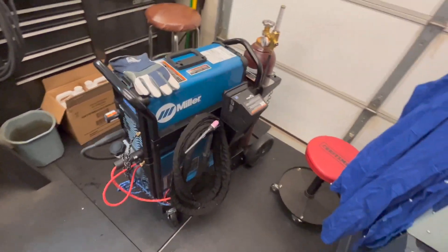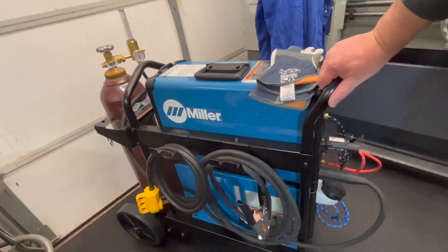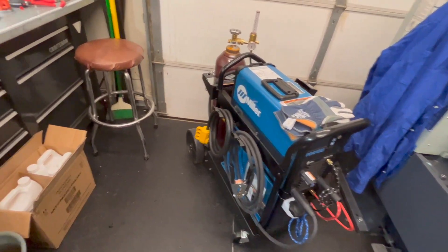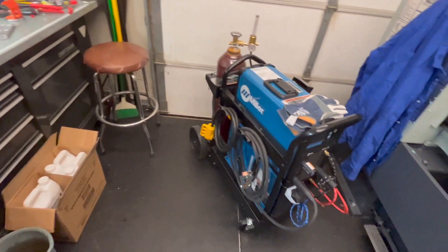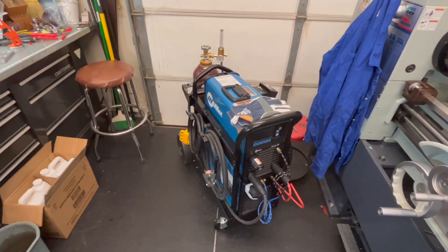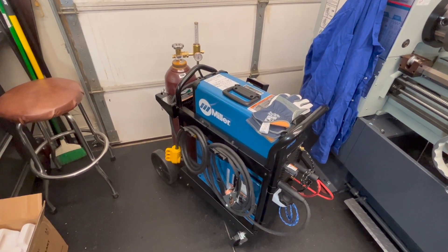There's one last look at it all assembled — all the cables wrapped up on it. Overall, from out of the box, including the time to get the power cable on, making the long stick welding leads, and getting everything put away, I'd say somewhere around three hours is about what I've invested over the course of the last couple of evenings. If you purchase one of these, within two or three hours — if you know what you're doing, probably half that — you can be up and running and starting to TIG weld.